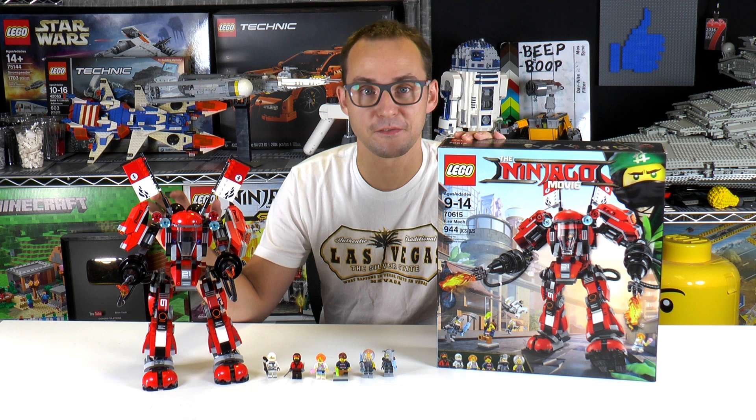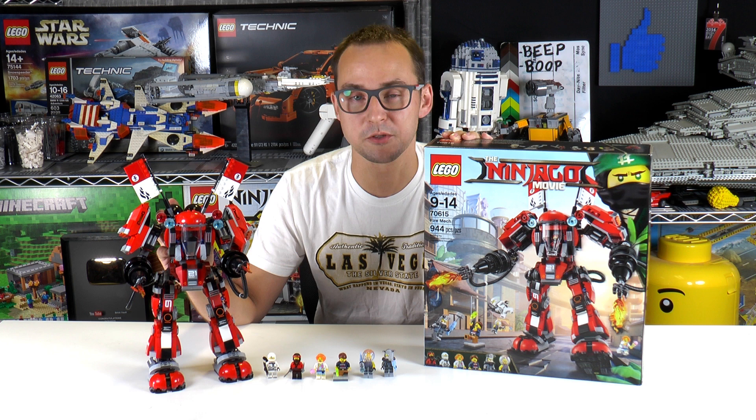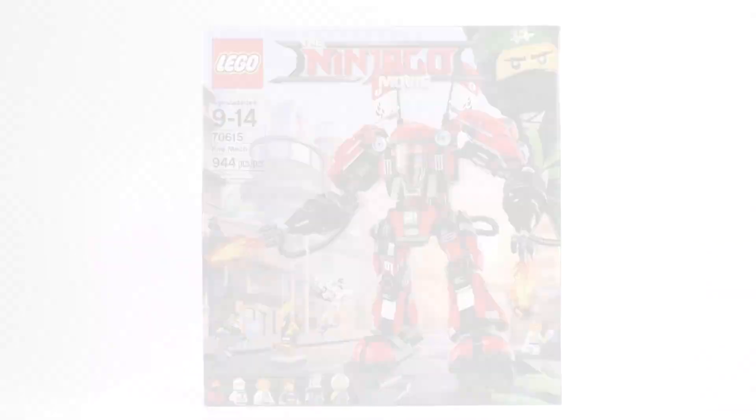Hey everybody, welcome to BrickVault. My name is Mike and today we have the Fire Mech for you — that is the LEGO Ninjago Movie set from 2017. It's a great set with six minifigs included and a massive, over 900 piece mech. We built this on a live stream so you can check out the recording on our Twitch account, but this video is going to be all about the review.